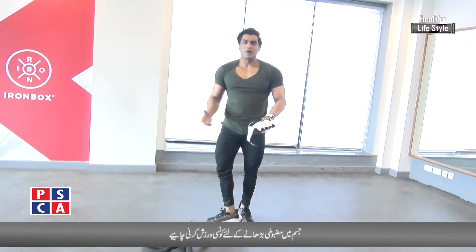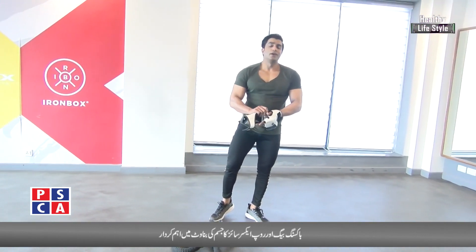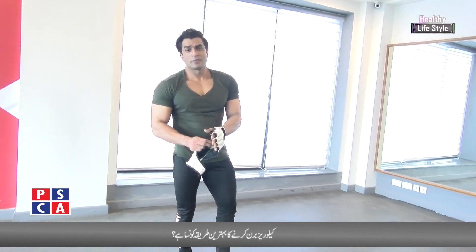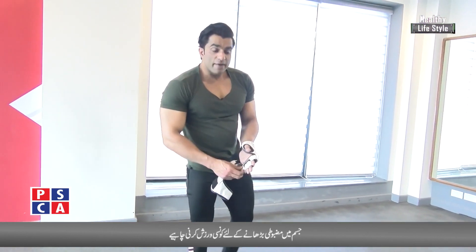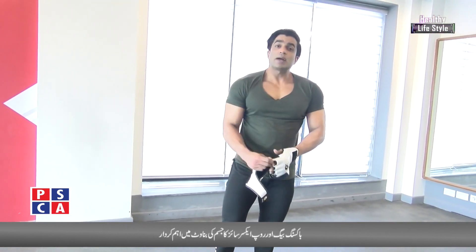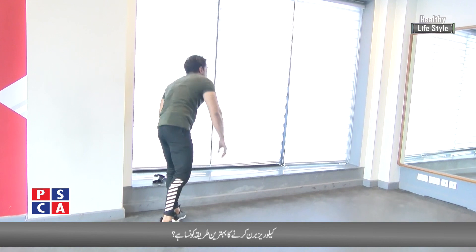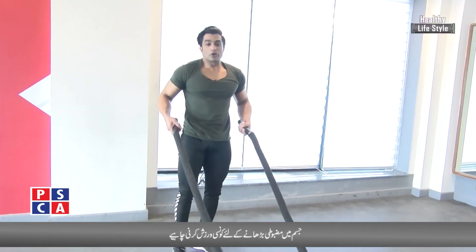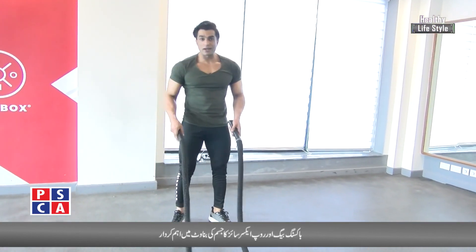Now, the battle rope. In the gym there are many places where you can get a battle rope. But I have seen that when people use it, they don't ask anything — they just do it wrong. You have to get pressure on your back. This is a full body cardio exercise. We have got gloves. Now, battle rope.